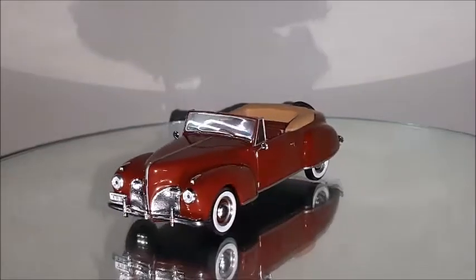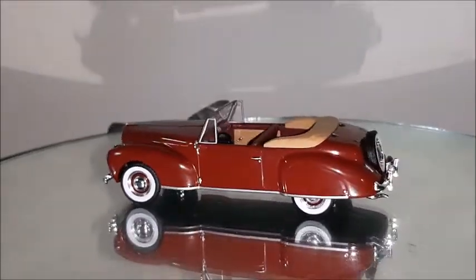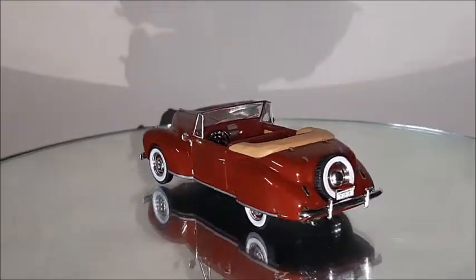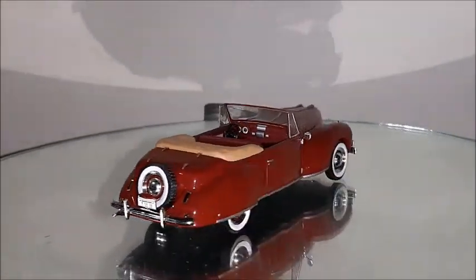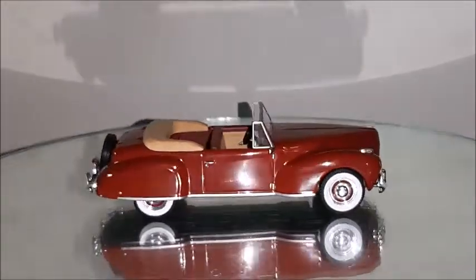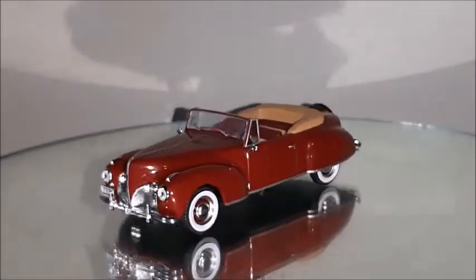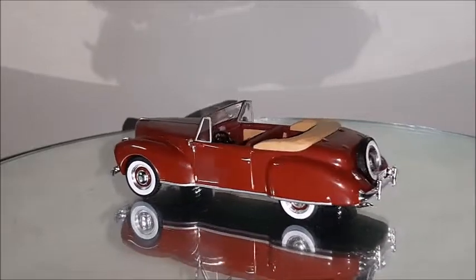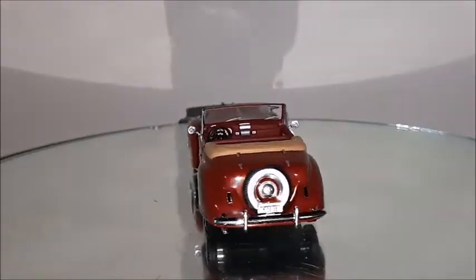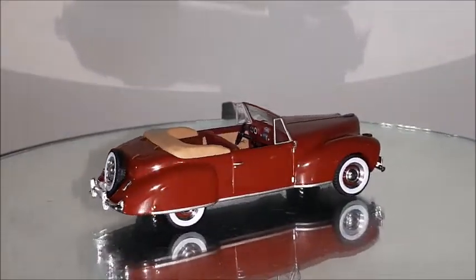Here's the 1939 Lincoln. This V12 car is an American classic from the end of the 1930s and the 1940s. It's a very elegant and luxurious car, the right competitor to the Cadillac at the time. This car was famous in the movie The Godfather, in which one of the Mafia guys was actually shot to death.